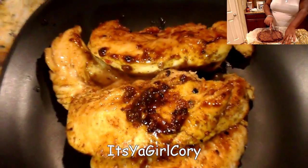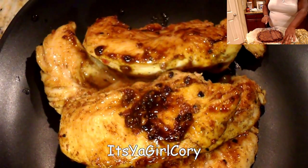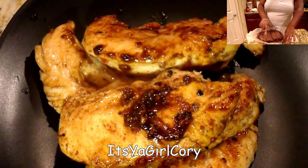Then you just put it on the plate and there you have it. Like, comment, and subscribe. It's your girl Kori. Peace.